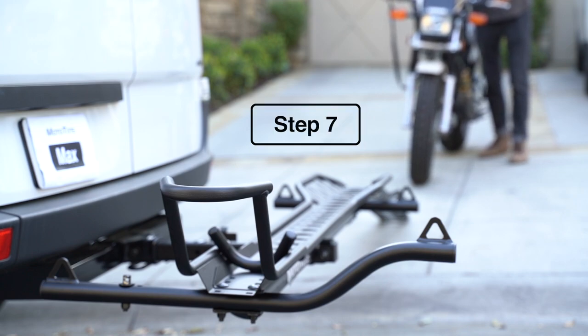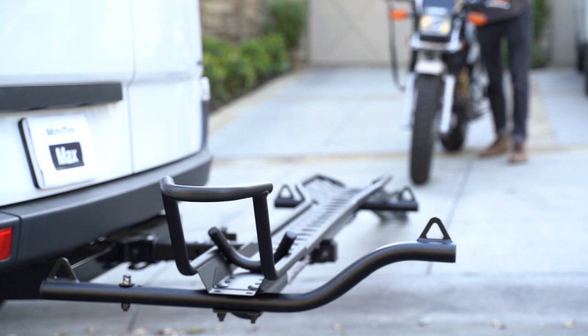Now it's time to load the bike up the ramp. If you have a heavier bike you might want to grab a helping hand. Otherwise, get some momentum and push it up.